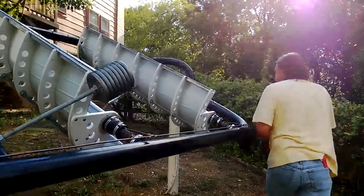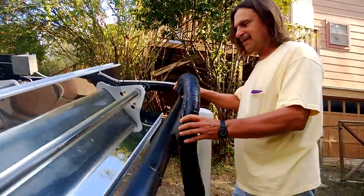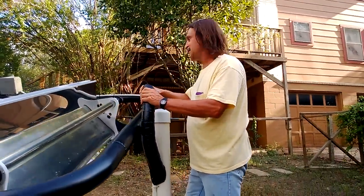Here's how we run this hydraulic hose up and around. I've got a hose cover with black tape so the sun doesn't get on it.